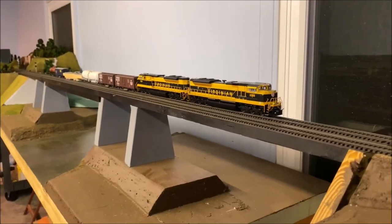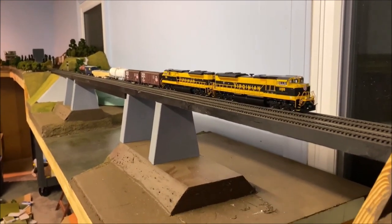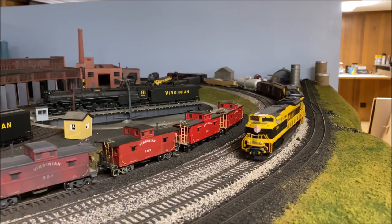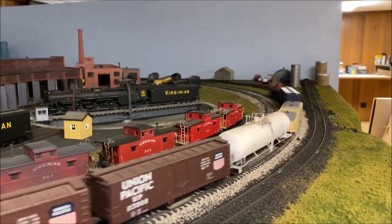These two motors are both online; it takes both of them to pull these cars around, especially dragging that heavy part. Here's a good example of how that car tracks going around the curves — this is a 42-inch radius curve, and most of my mainline curves are 42-inch radius. The shorter cleaning car would probably run better on tighter curves.